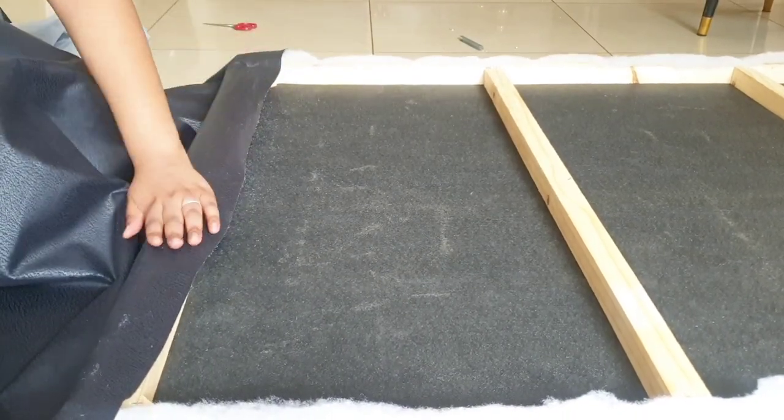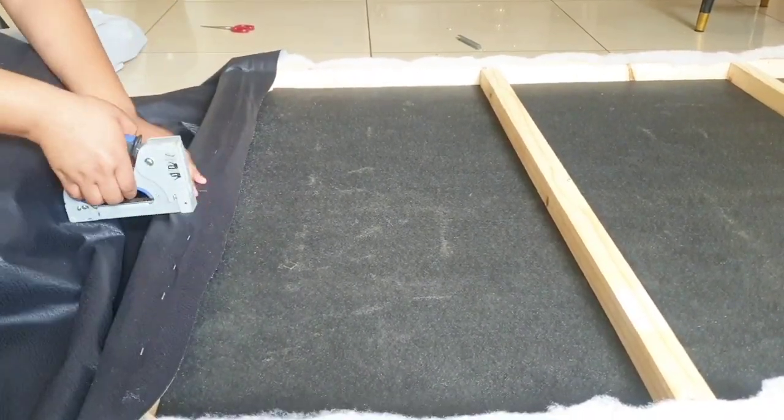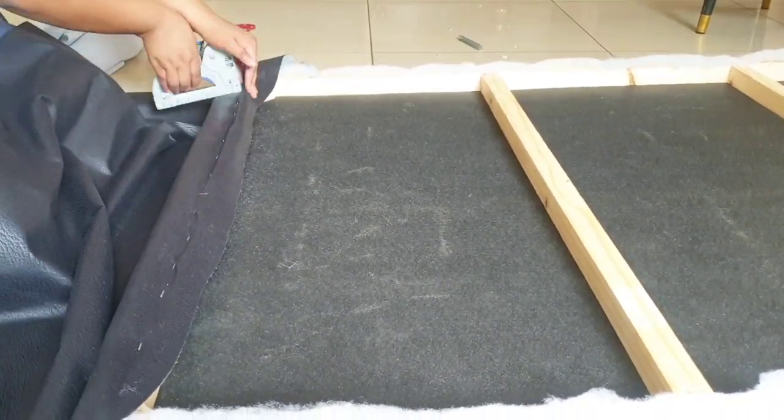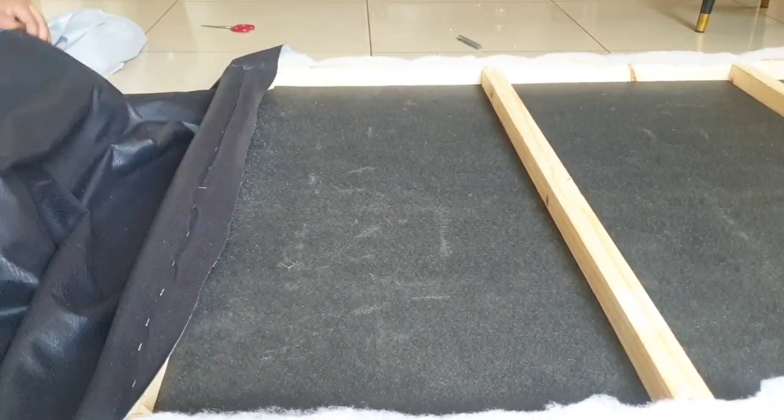I used 2 meters of fabric and I cut it into 3 equal pieces. Start by stapling your fabric to one end of your frame, then flip it over and staple it on the line you made.